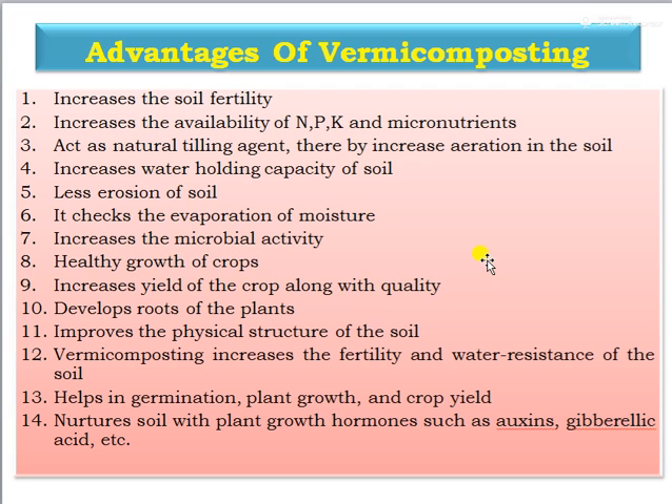The advantages of vermicomposting: it helps to increase soil fertility, increases the availability of nutrients and micronutrients, and acts as a natural tilling agent through earthworms, increasing aeration in the soil. It also increases the water holding capacity of the soil, reduces soil erosion, checks evaporation of moisture, increases microbial activity, promotes healthy crop growth, increases crop yield and quality, and develops plant roots, improving the physical structure of the soil.